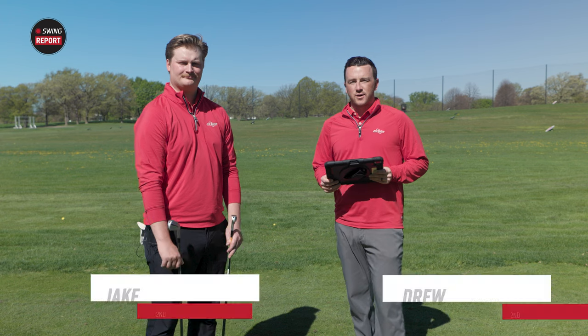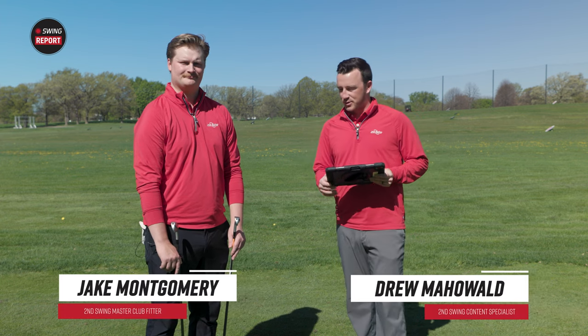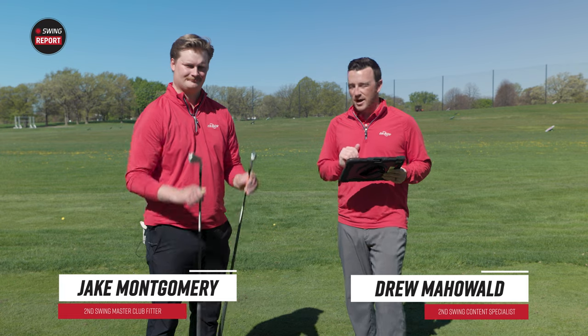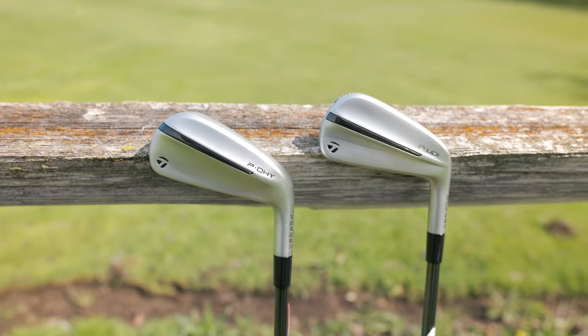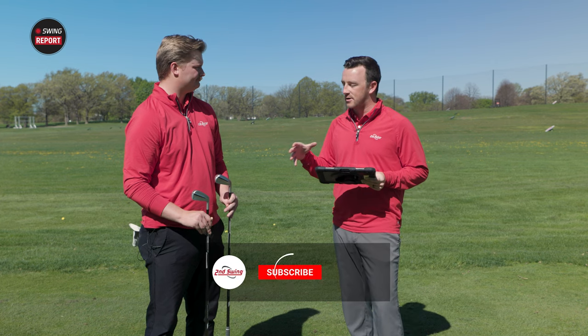Hey golfers, I'm Drew Mahold II, Swing Golf, joined by Jake Montgomery here on the driving range at Lesboside Golf Course with some new utility slash driving irons from TaylorMade. TaylorMade P Series Irons — the P-U-D-I and the P-D-H-Y. Not the first time those two names have been used by TaylorMade for driving irons, but we've got kind of a new series here.